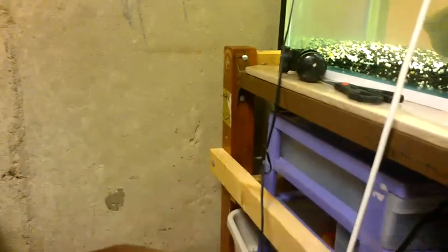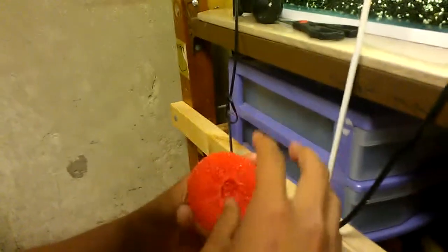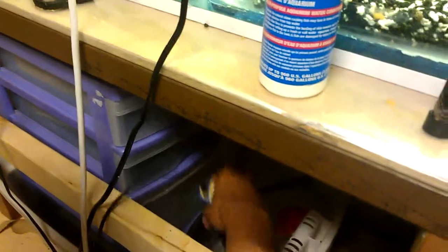This sponge will capture particles in the water and also hold good bacteria. The bottom chamber is just for good bacteria — in there I have pot scrubbies. These pot scrubbies are very porous and full of nooks and crannies, great for good bacteria. In this sump I also have a 200 watt heater and a 150 watt heater.